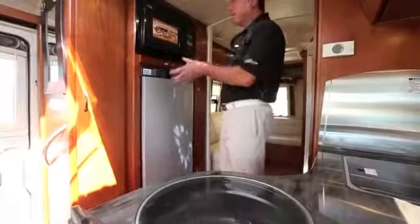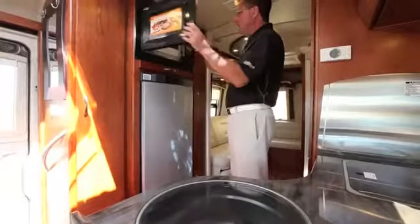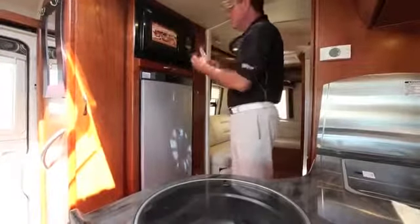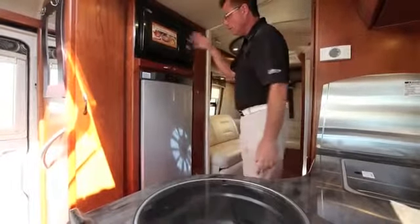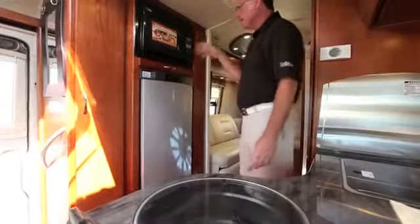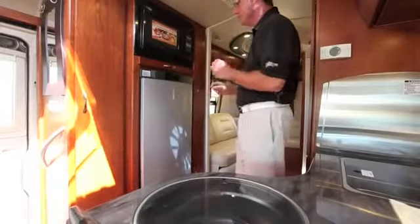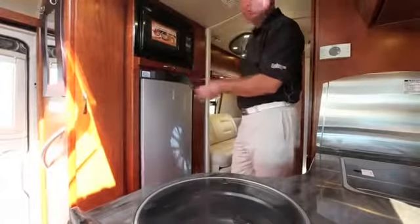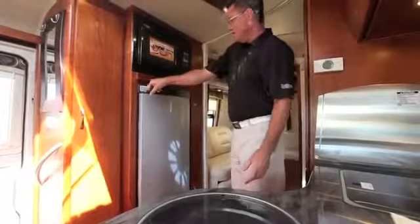On the other side of the galley we have a convection microwave — nice and big, it does chicken, pizza, and even cooks bread — with a pull-out hot plate tray so you won't burn your hands. We've also got our beautiful Dometic 3-way fridge: 6.4 cubic feet that expands to 7 cubic feet. It runs on gas, electric, or 110V 12-volt — it's the largest 3-way fridge made in the industry today.